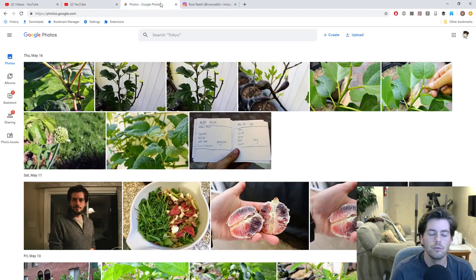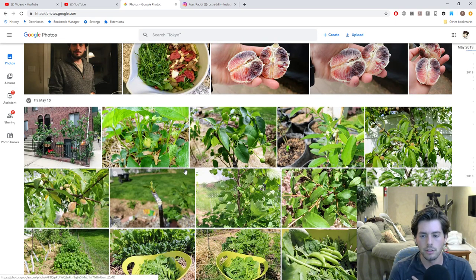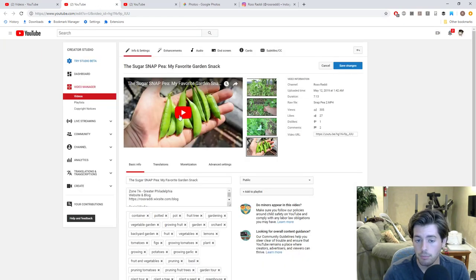The melons have had a little trouble. Some transplanted at the same time as the tomatoes suffered transplant shock because the soil was so cold, and they're not doing well. Even worse, the sugar snap peas are so tall that they're shading out the melon plants. You can actually see it here in the video — the sugar snap peas are like two feet tall and the melon is maybe six inches off the ground.